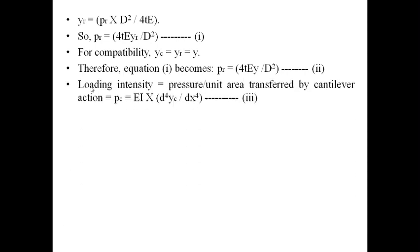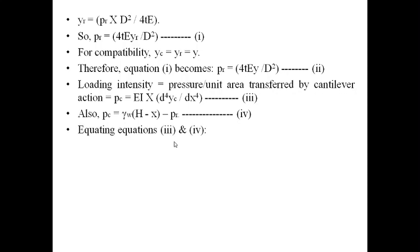The load intensity — that is, pressure per unit area transferred by cantilever action — is given by p_c = EI · d⁴y_c/dx⁴, equation 3. From strength of materials, load intensity equals flexural rigidity EI times d⁴y/dx⁴. Also, since p_c + p_r = γ_w(h − x), it follows that p_c = γ_w(h − x) − p_r, equation 4.